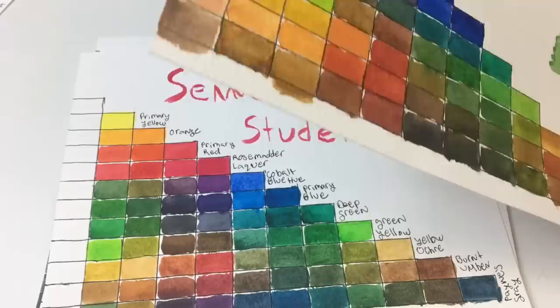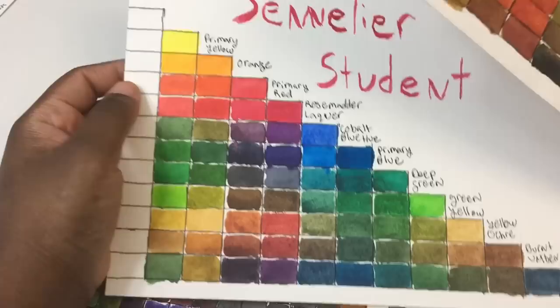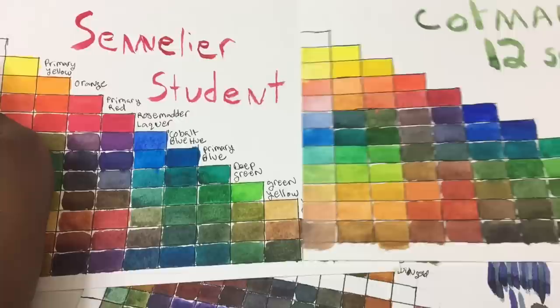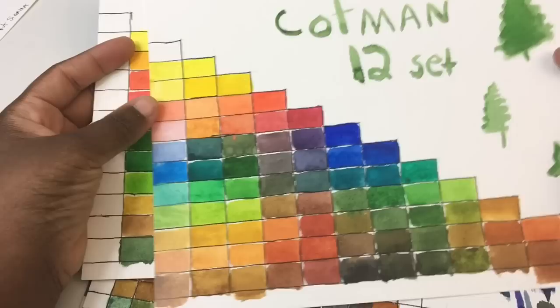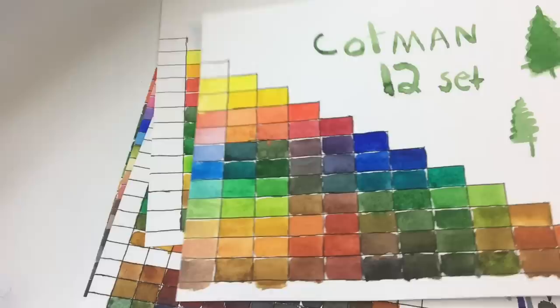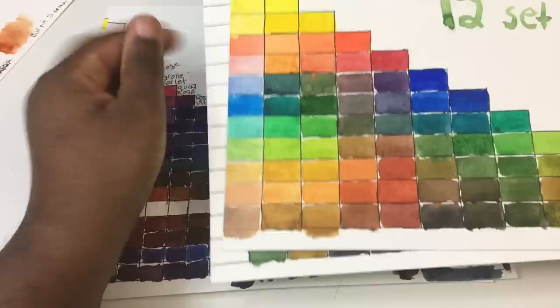Comparing the Cotman mixing chart to others: this is the Sakura Koi, which is also student grade — the quality is really similar, with a little more intensity in the Winsor Newton Cotman, which is definitely a plus. The Sennelier student line is actually my favorite student line. I may give away the Sakura Koi when I do that review since they don't get much use. All paper I use has been 100% cotton, 140lb, for all my reviews, because I feel that gives the clearest, fairest comparison.